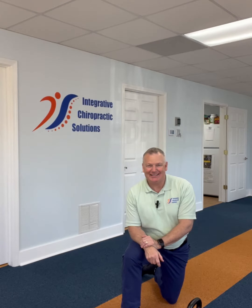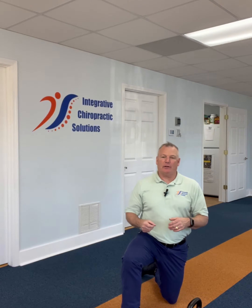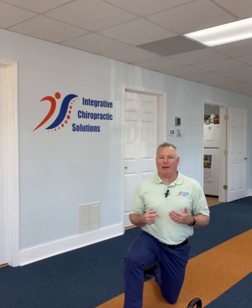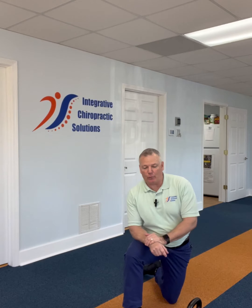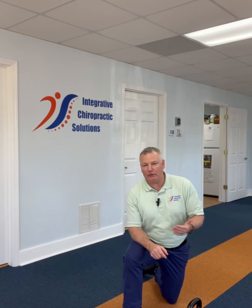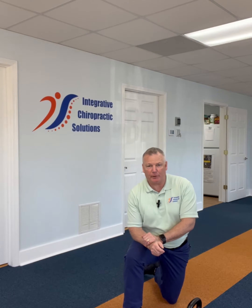It's Tuesday's tip with Dr. Britt. This week we're going to discuss low back pain from lumbar spondylosis, which is basically arthritis or degeneration of the low back. The current research that has come out has stated that upper body movement pattern training will help decrease low back pain due to lumbar spondylosis.